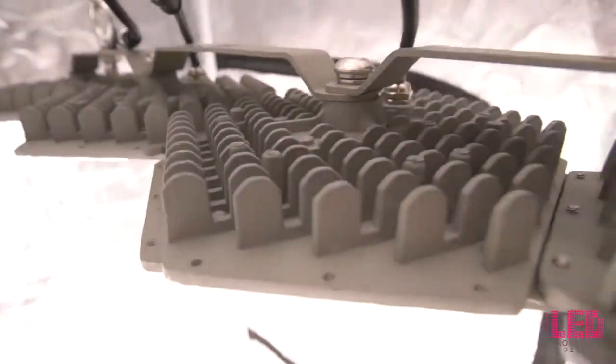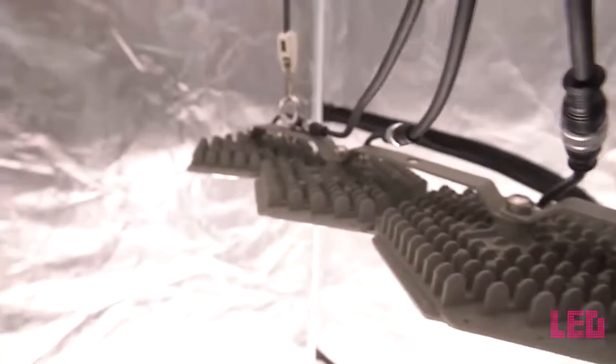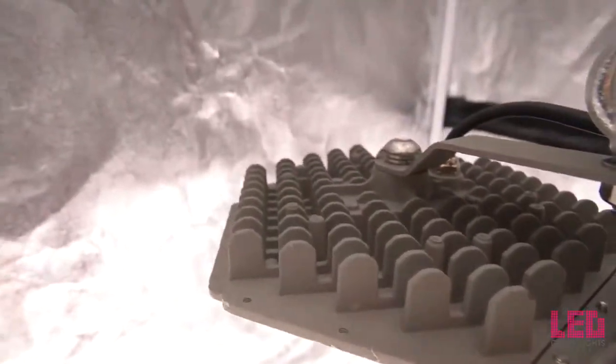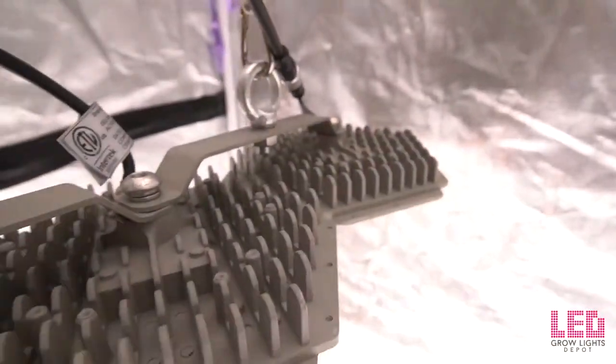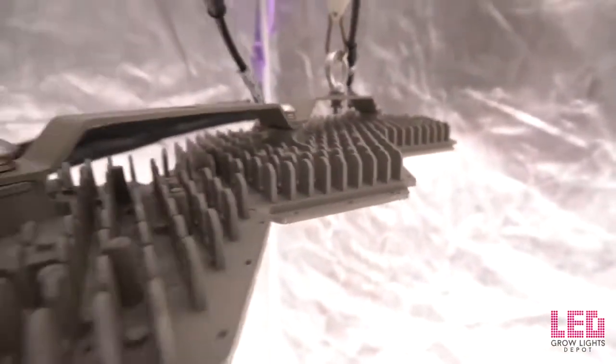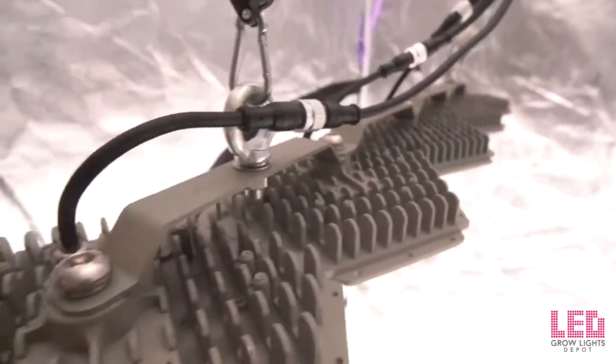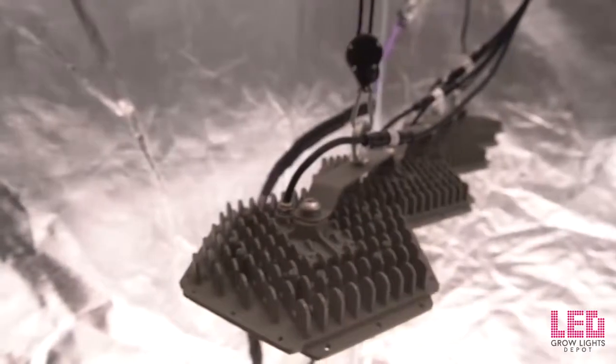The fixture is constructed from aluminum and is passively cooled, rated at IP66, and is fully waterproof. The unit is designed to replace a 1000 watt double-ended HID grow light. The N-Light Sun Disc LED fixture can be used in home grows or commercial settings that require high intensity lighting.